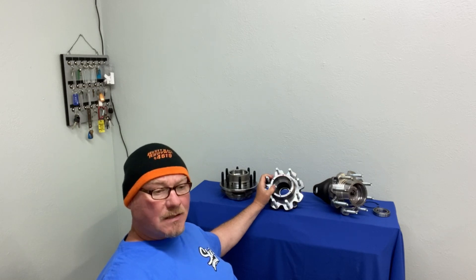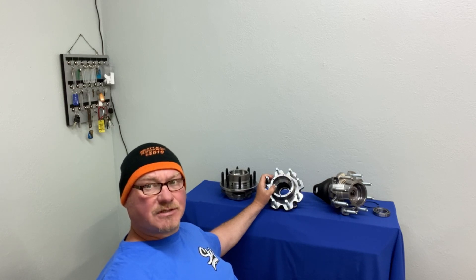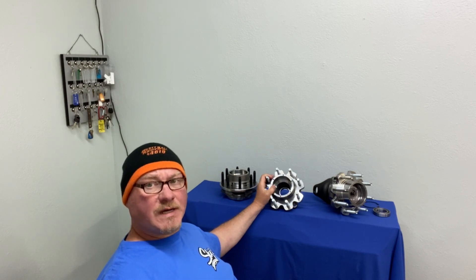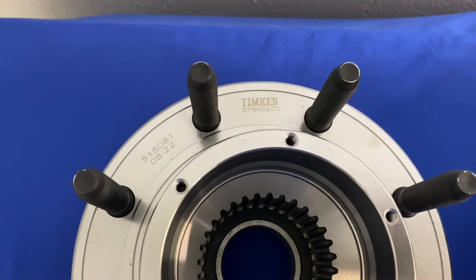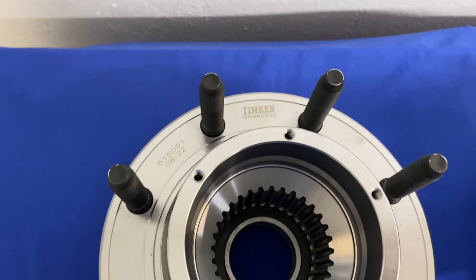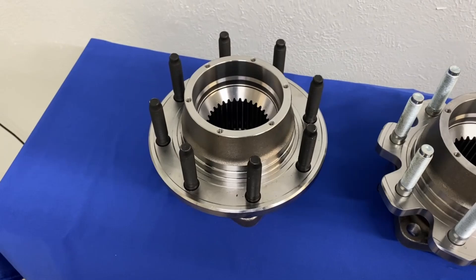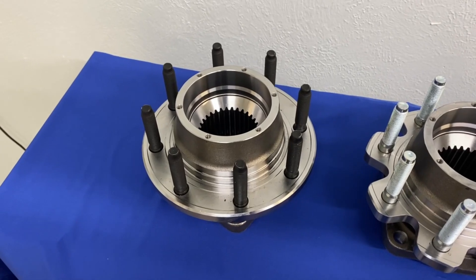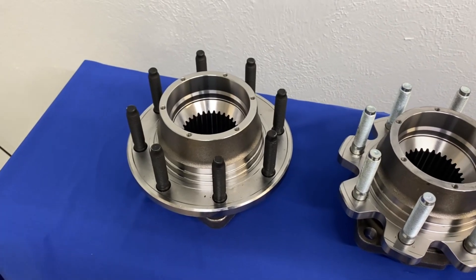We're going to predominantly only do the 9/16 stud variety, simply because it's a bigger stud at the base which fits the wheels better. We could probably do special requests, but we do a pallet of these at a time, so it's going to take a while. We use Timken simply because it's Timken — I feel like they've got a little better tolerances and hold quality specs a little better. Honestly, about half of these from different manufacturers are identical, they just don't say Timken, but we're going to keep with the Timken brand.